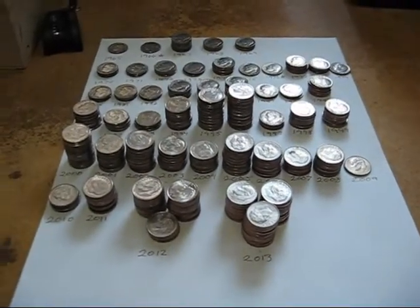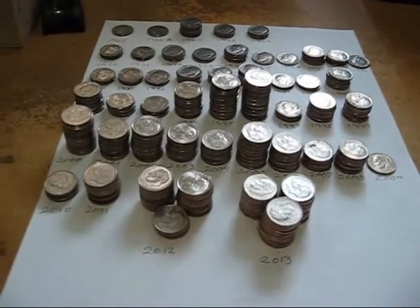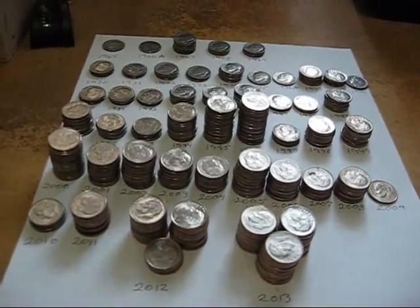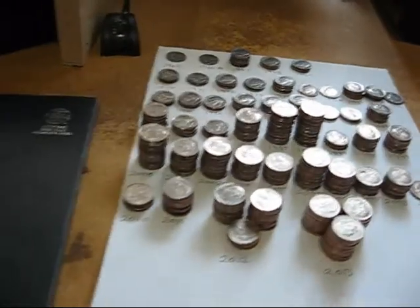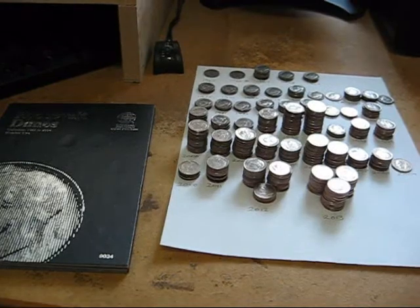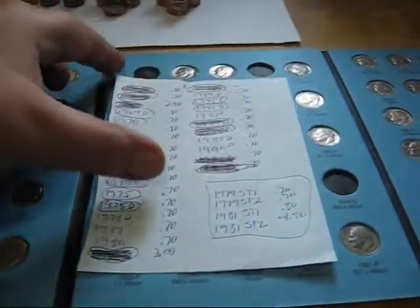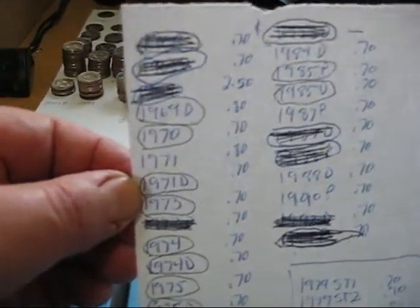Okay, now my next step — I'll go ahead and take out the '66 and the '76. I've got my Roosevelt dime book right here and I'll go through my list and see if there's anything I need. I went through these dimes — this is the little list that I keep so I remember what I need.